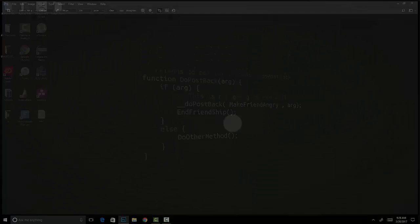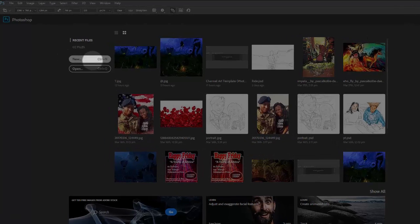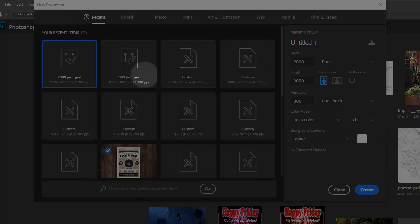Hi, it's Pascal and this is Everything Art. I'm going to help you learn how to draw in Photoshop CC 2017. When you open Photoshop you're going to see this confusing menu — just click on New because we're going to start a new sketch.